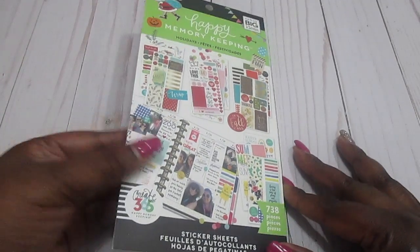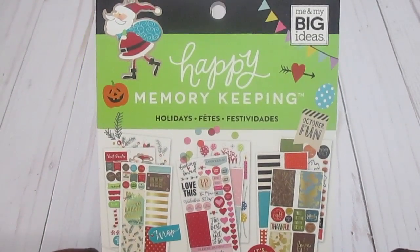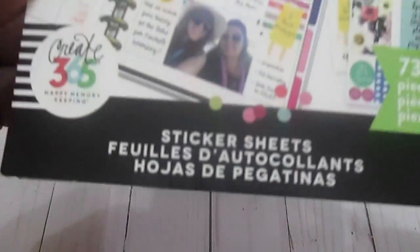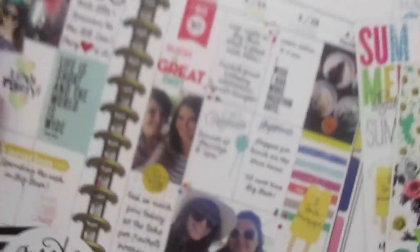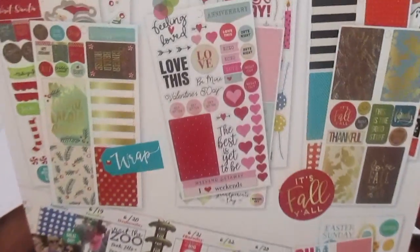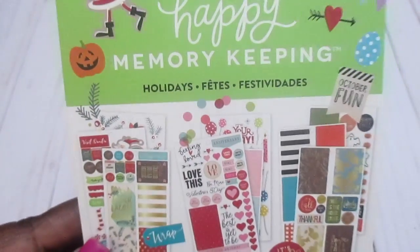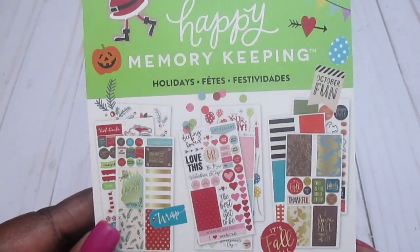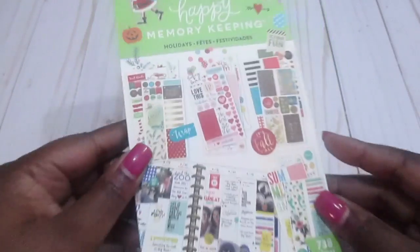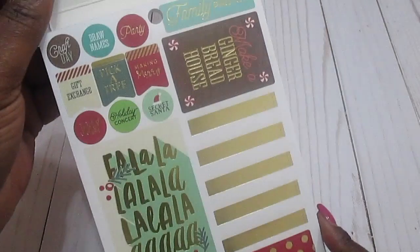Hi guys, I wanted to come and show you this new memory keeping sticker book that I picked up. I don't really do a lot of memory planning, but I was really interested in this because I wanted to do a spread this week for Christmas and the New Year. This is the Happy Memory Keeping holidays version, and I'm just going to do a quick flip through of it here.